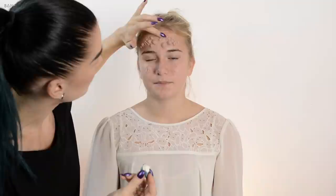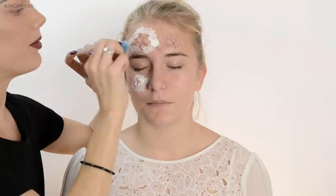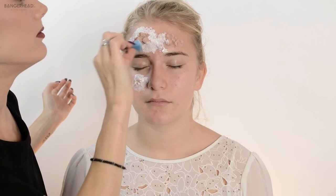This may take some time but it's totally worth it. Now I'm gonna use some latex around these little bulbs just to make it stick together better. You can close your eyes and keep them closed. I'm using a dish sponge because I forgot to buy makeup sponges, but it works out pretty well.